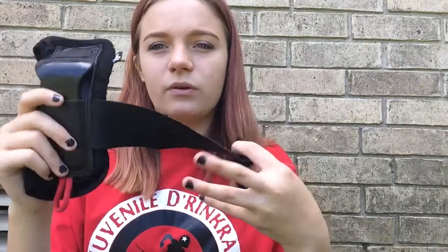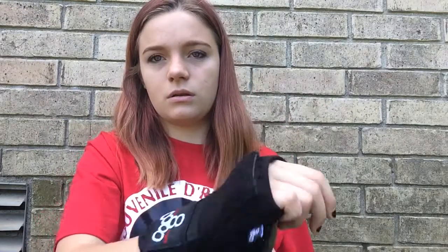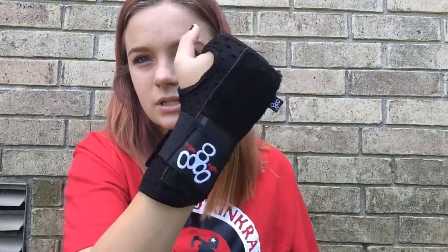The first thing you see in the main pocket are these white and black t-shirts. When we scrimmage, we get divided into two different teams — the white team and the black team. I also have my wrist guards; these are Triple Eight wrist guards. They're really good — if you're gonna get a wrist guard, get Triple Eight. They're a little small but I like them like that.